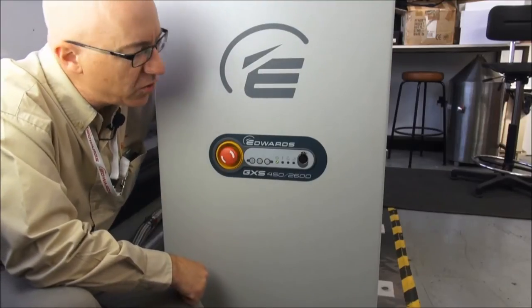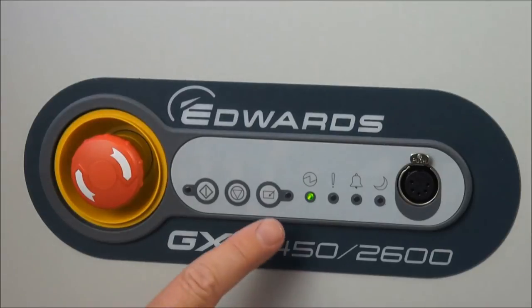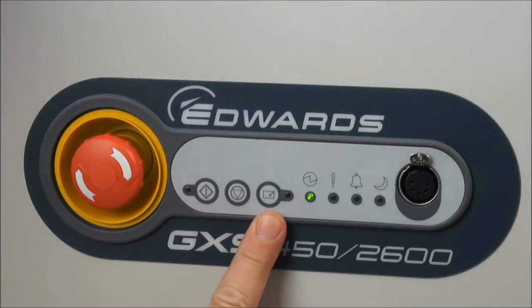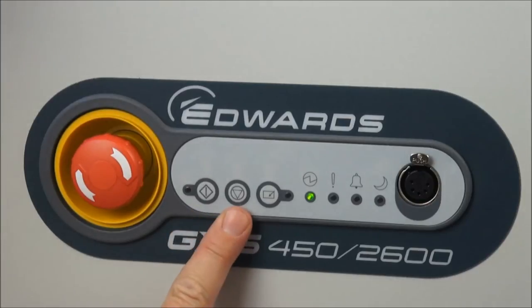We're going to use the dashboard to take control and to start the pump. There are three essential buttons on the dashboard: a button to take control, a button to start the pump, and a button to stop the pump.